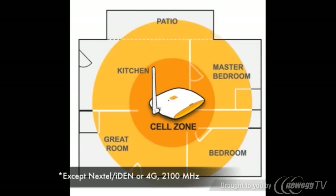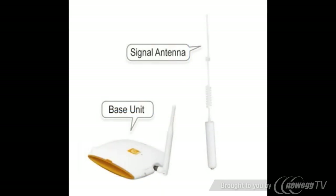The ZBoost SoHo supports all major carriers and creates a cell zone of up to 3,000 square feet. ZBoost is made for easy setup.